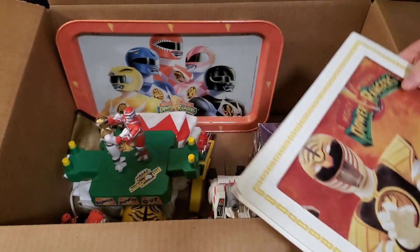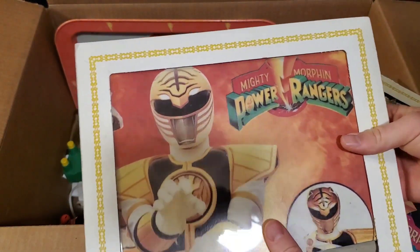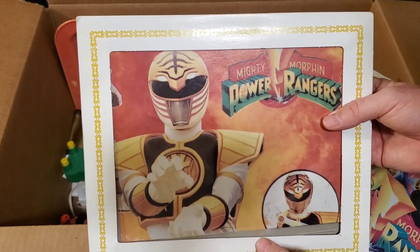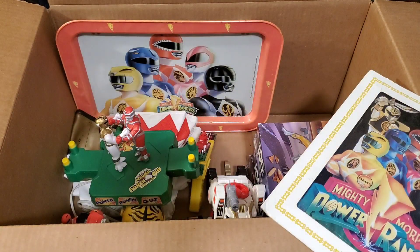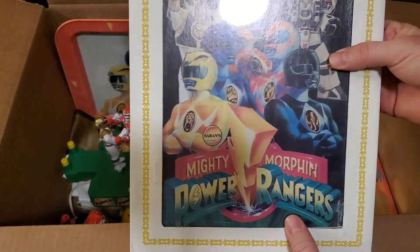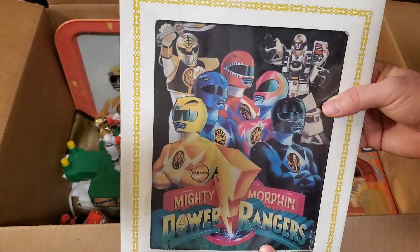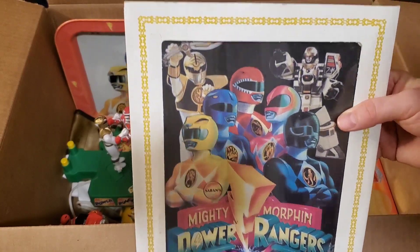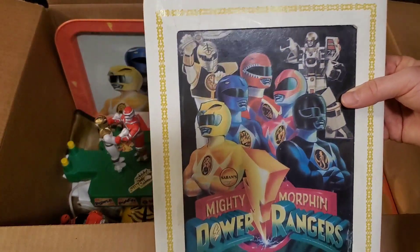These right here were really cool — I'm going to have to find a better way to store these because the glass slides all over the place. They're one of those old fair photos that you'd win at like a balloon game. We have the White Ranger right here — the picture is slid up just a little bit but it's in pretty good shape. And then they also had one of all the Rangers with White Ranger and Tigerzord up in the corner. So I snagged both of those.